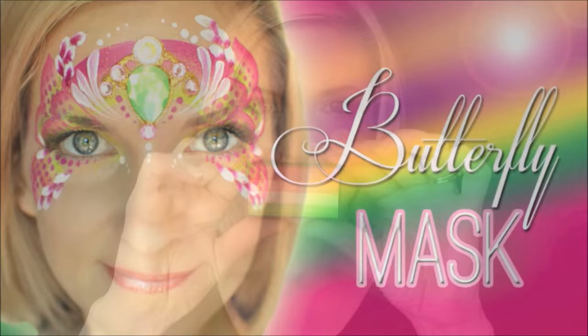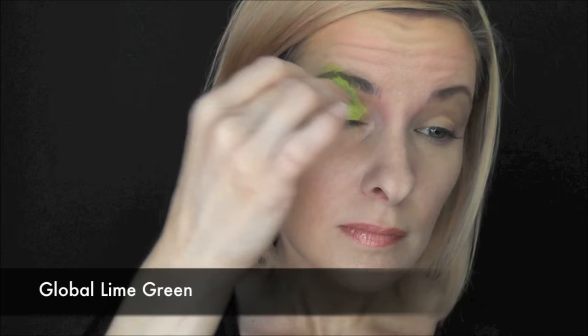Hey y'all, today we're gonna do this fun and bright butterfly mask. I'm gonna be using the Global Bali fun stroke for this look. To start this design I'm gonna use some Global lime green on a Fantasy Worldwide sponge.